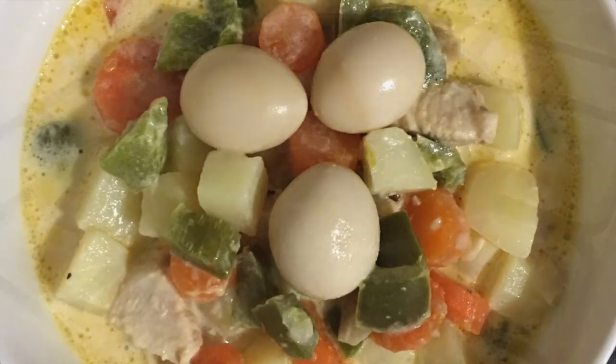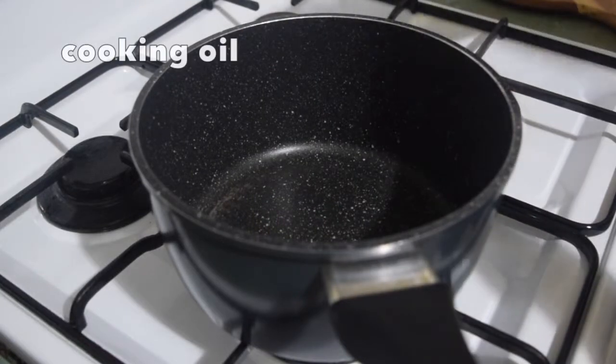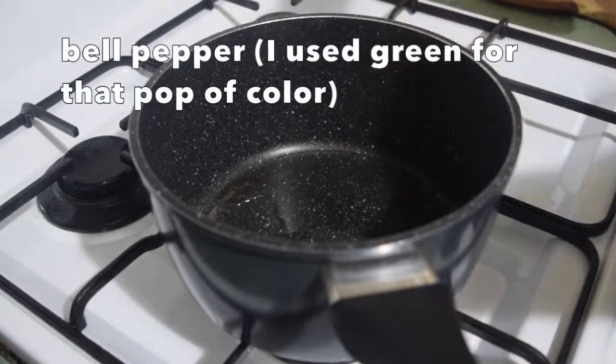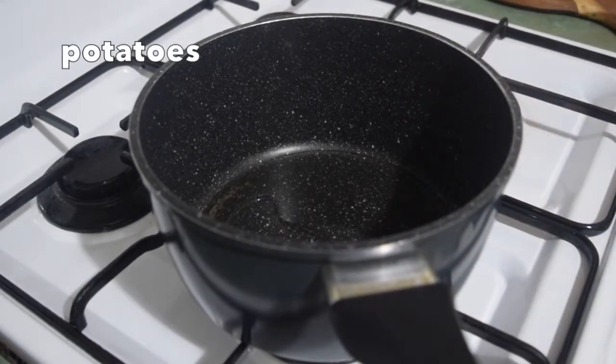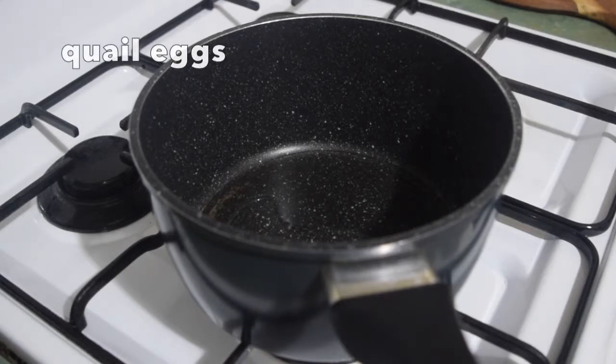So if you like that creamy and light taste of a dish, let's start. You just have to prepare your cooking oil, garlic, onion, bell pepper, carrots, potatoes, your milk, and of course the quail eggs. I used canned quail eggs so it's hassle-free when it comes to boiling them.